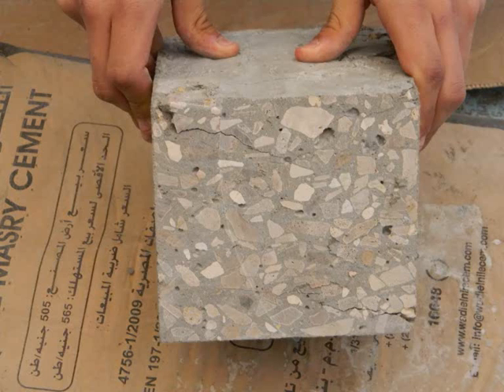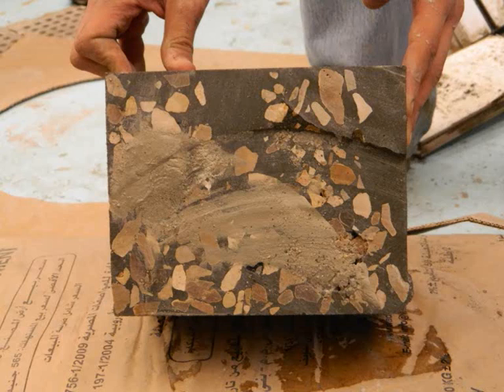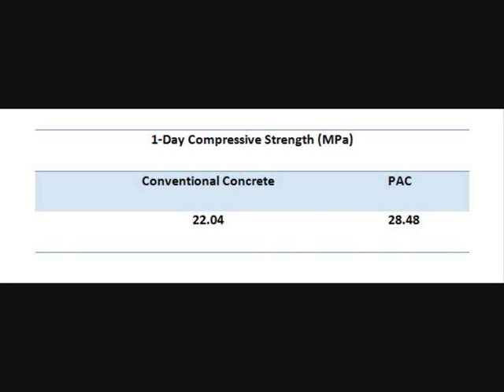This is the conventional cube, and this is the pre-placed aggregates concrete cube. The results are as shown.